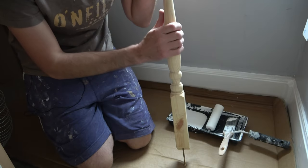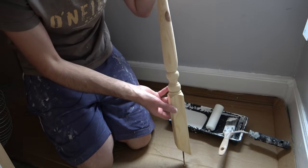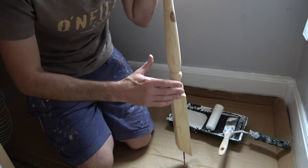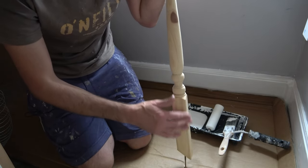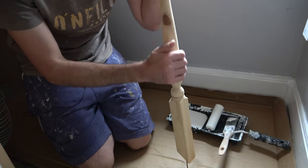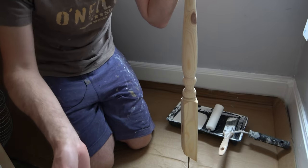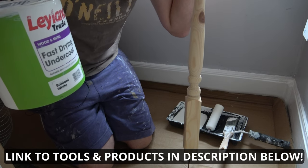Just to show you my approach to painting the spindles — I'm not saying this is the right way, it's just the way I've done mine and it seems to have done a decent enough job. I don't actually sand these; they came pre-sanded from Stairbox with my staircase and they're very smooth. If there's anything obvious I'd take it down with 320 grit sandpaper, but otherwise I'm going straight over with Leyland fast-drying undercoat.